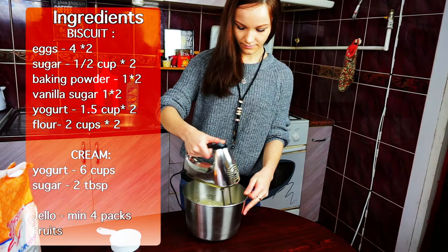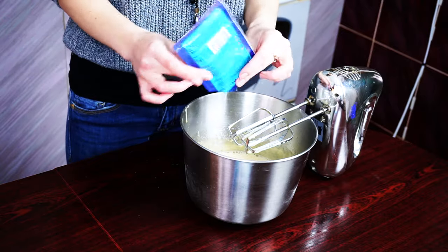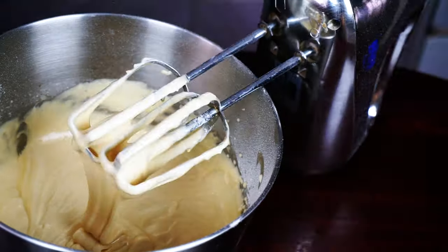When the sugar is melted, start whipping the eggs with a mixer. Add a pack of baking powder, a pack of vanilla sugar, two cups of flour, and one and a half cups of yogurt.